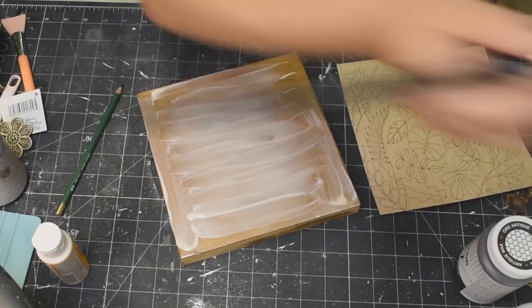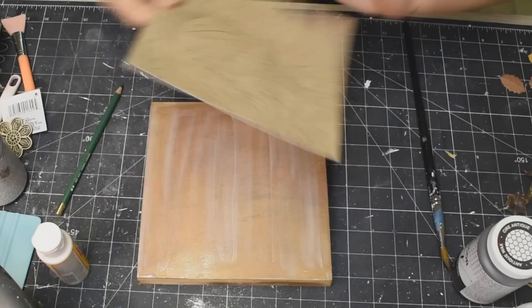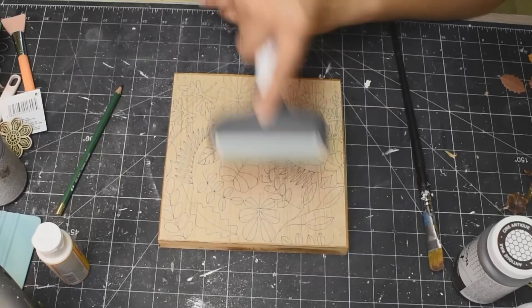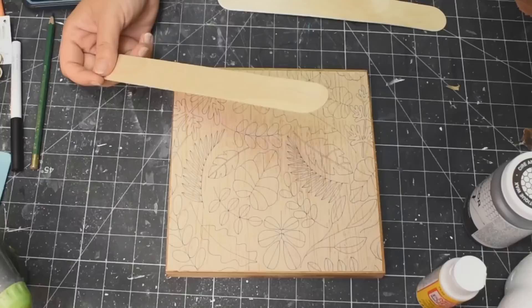Oh my gosh, you guys — did you see the amount of Mod Podge I just put on that Artist Palette? You do not need to use that much Mod Podge. I'm taking a whole bunch of it off — just a nice, even layer. Then I'm just taking my hands and really rubbing this down onto the Artist Palette. I actually do end up grabbing my little roller tool here so that it's nice and adhered to the wood. And there we go — isn't that so nice?